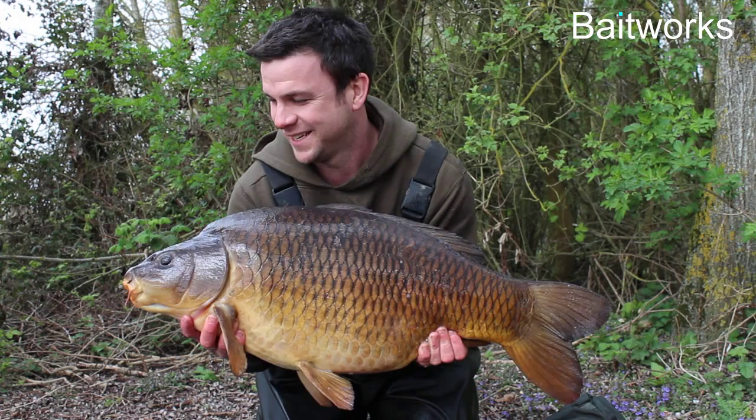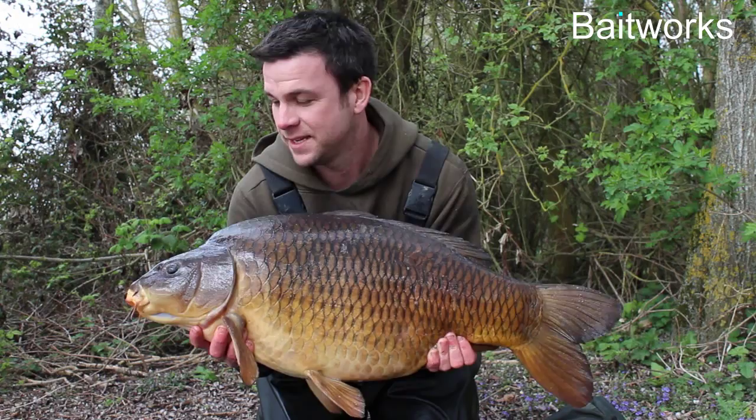Join me on a glorious spring morning over at Farriers in the Cotswolds. Went in to do a little bit of a night last night and managed to sneak a fish out this morning — a nice 30-pound common. Over the moon with that one, an absolute belter as well. It's nice to get off the mark.